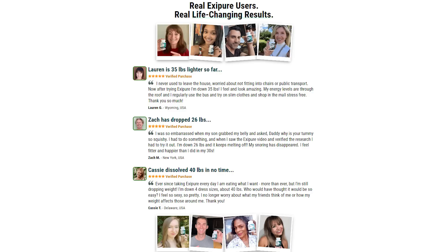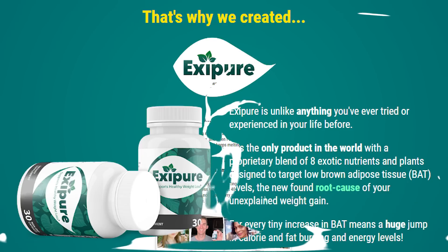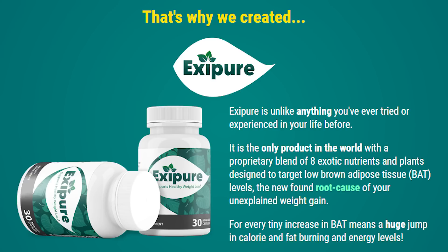The first benefit of XePure is that it contains 8 science-backed ingredients that aid weight loss. Unlike other weight loss supplements which include cheap quality and synthetic ingredients, XePure's ingredients are all-natural. The makers understand that brown adipose tissue is the root cause of weight gain, and their formula boosts BAT to burn calories and body fat faster.